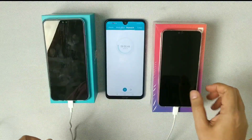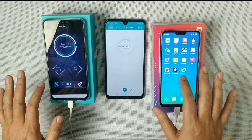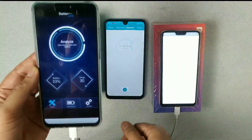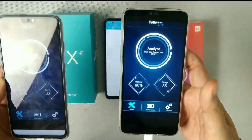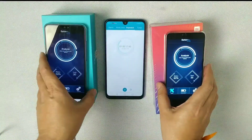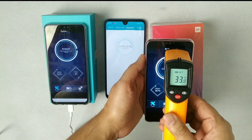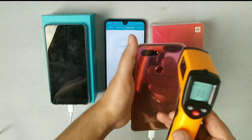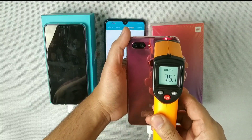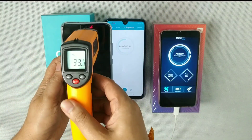The performance of Mi 8 Lite is much better. At one hour, Honor 8X is at 53% and Xiaomi Mi 8 Lite is at 90%. Again, the temperature is not too high — around 33.7 and 35 degrees — so both phones are not heating up.